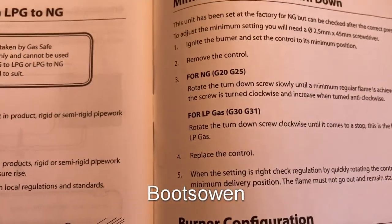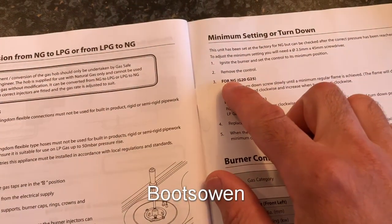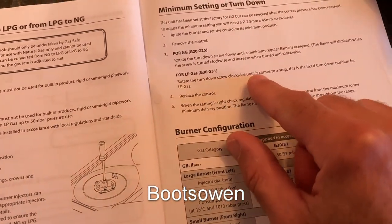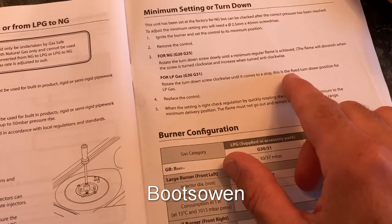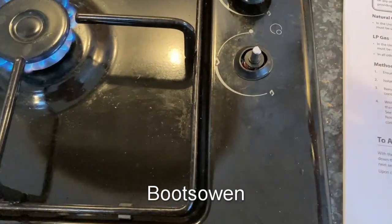For LP gas: remove the control. Rotate the turn-down screw clockwise until it comes to a stop. This is the fixed turn-down position for LP gas — clockwise. Now I was looking at this going, knobs off, can't see nothing.